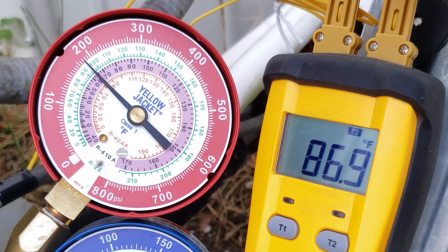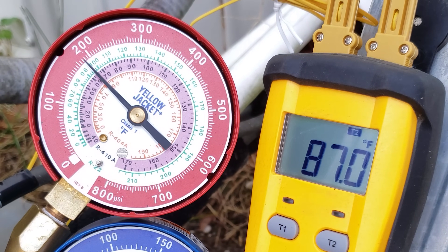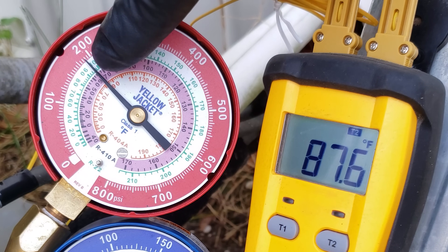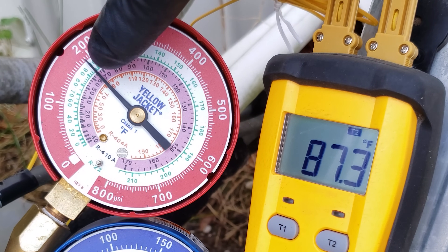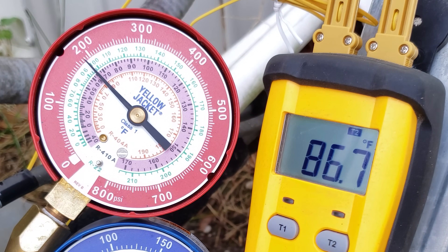Remember that for superheat, it's line temp minus sat temp on the blue gauge, but for sub-cooling, it's sat temp minus line temp — that is different. After giving the system more run time, our running sub-cooling is at a higher amount now. It's about 97 degrees saturated, 97 minus 87 — we have about 10 degrees of sub-cooling.